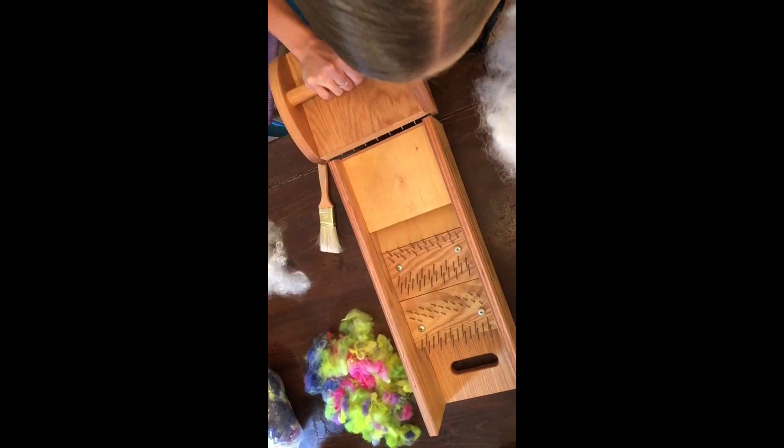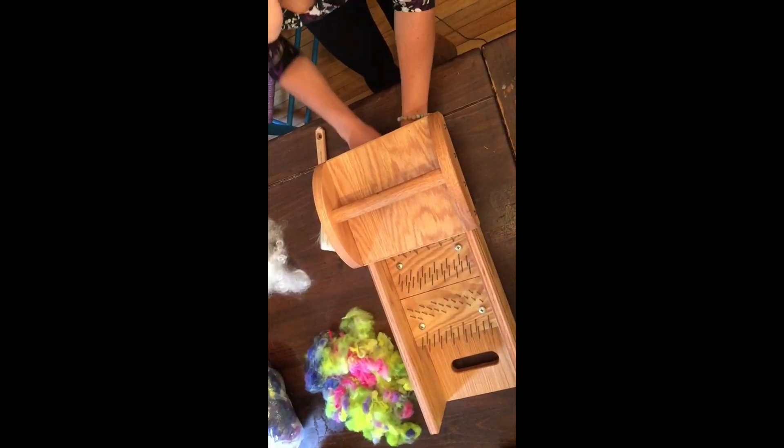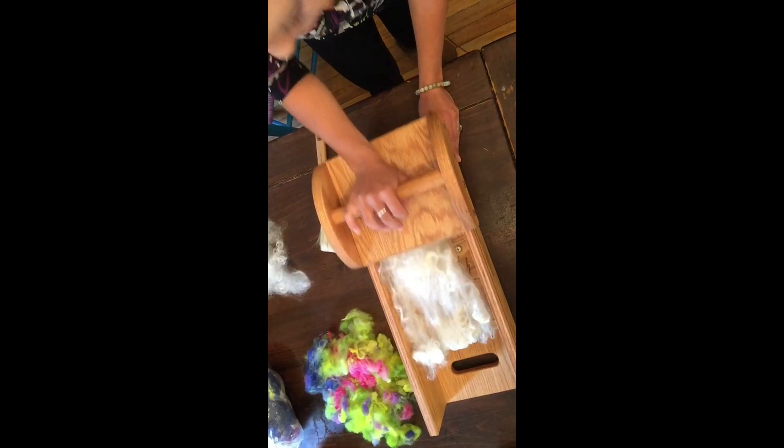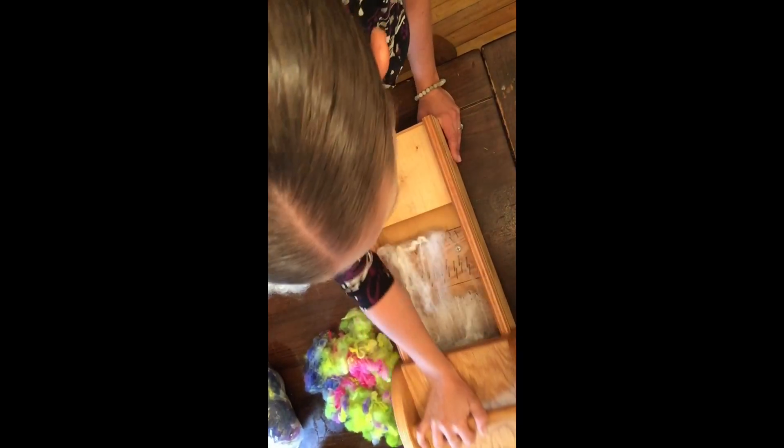You usually want to have a bin to put your fleece in after you're done. After one pass it's nice and fluffy, but we still have a few locks that aren't quite opened up yet. We want to open them all up, so we're going to put it back in for a second pass — open, pull it back towards you, and push. See, it's all opening up! Pull back towards you and push. That pass is done.